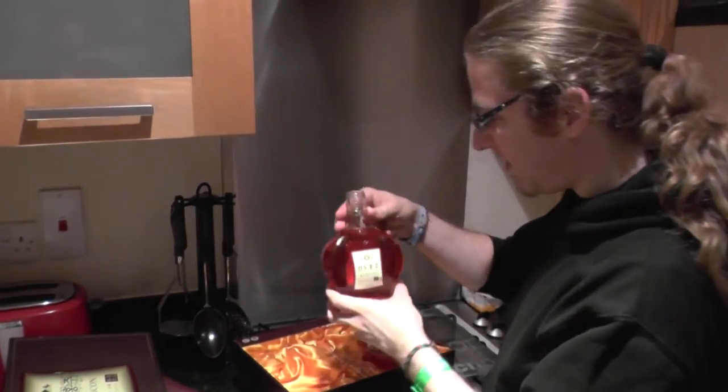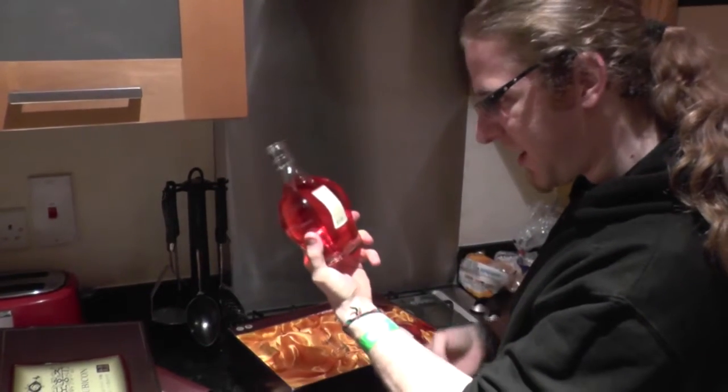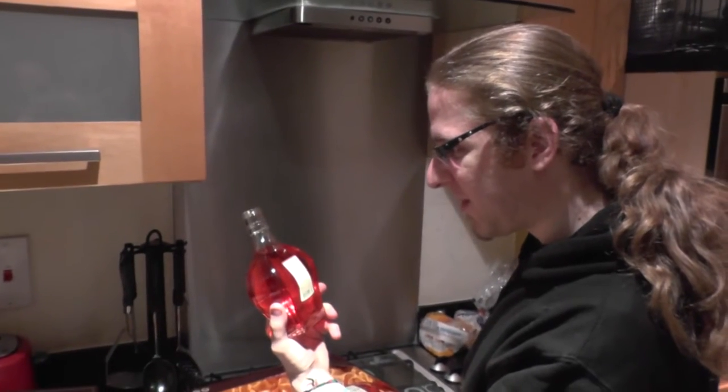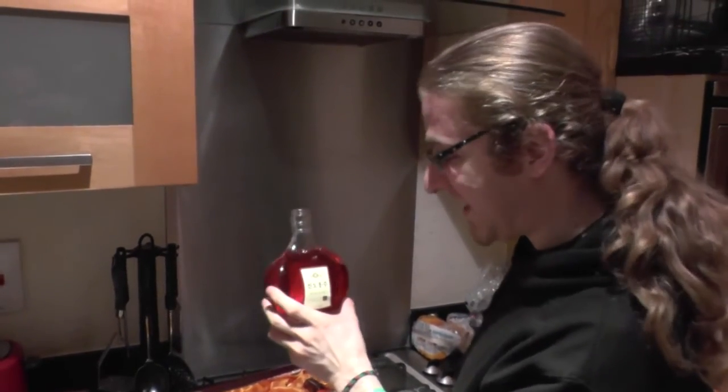Are we going to get ruined? I think we probably are. This is the kind of thing that you would not necessarily ever want to drink neat. And yet — I think we don't have anything to mix, do we? So we're going to be drinking this neat.